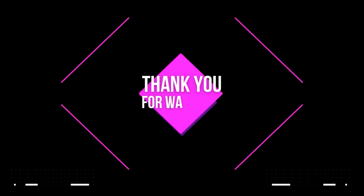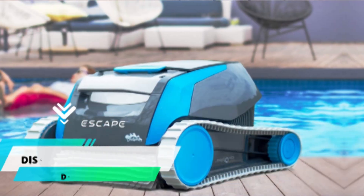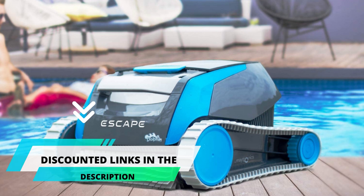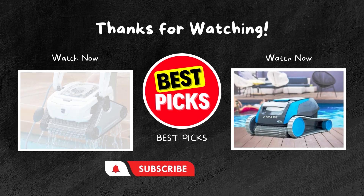That's it for today. I hope you have liked our video. To know the latest price of the products, check the discounted links in the description of the video. If you are still here, then subscribe to our channel. Till the next video, take care and goodbye.